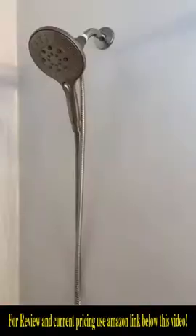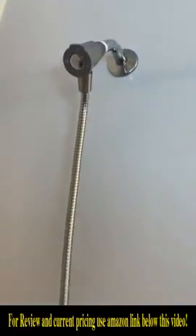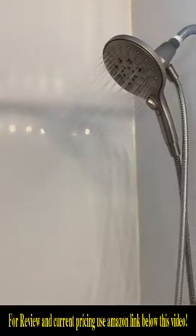Our favorite part about this one is that it is magnetic detachable — it just makes washing your hair so much easier. I have three daughters and I personally dye my hair, so it makes washing out hair dye so much easier. It also has six different settings on it.